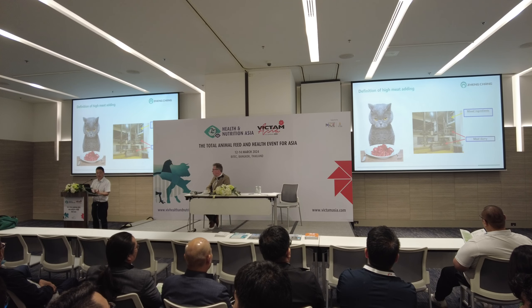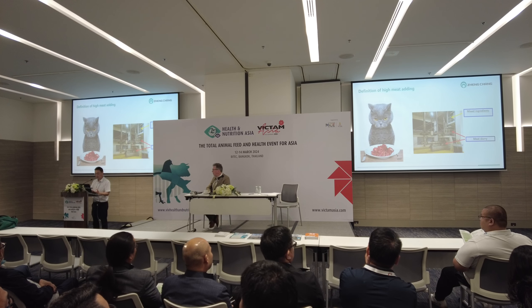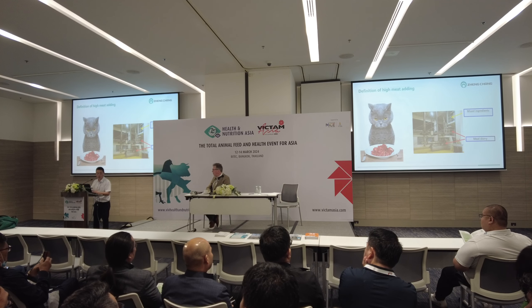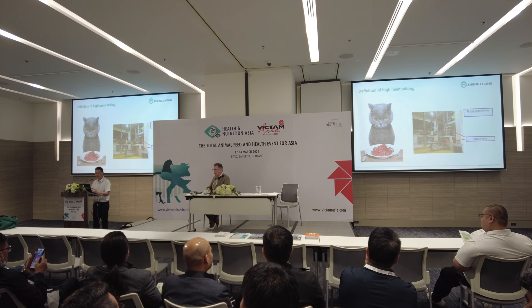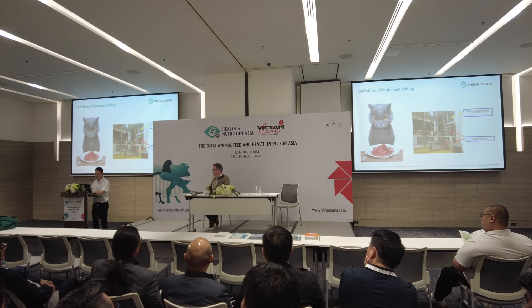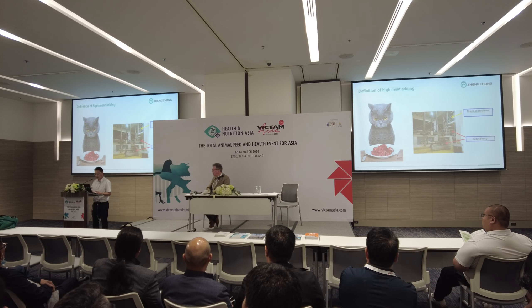Here is a definition of high meat adding. What is called high meat adding refers to the dosing quantity. For example, the dosing quantity is 1,000 kg compound mesh, and we add meat slurry including moisture and water of 1,500 kg. That means you divide 1,500 kg by 1,000 kg compound mesh, and you get 150% meat addition. This is the definition I would like to share.